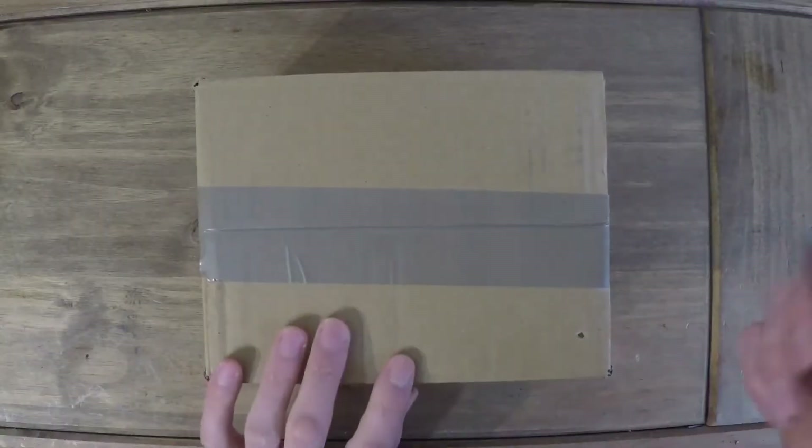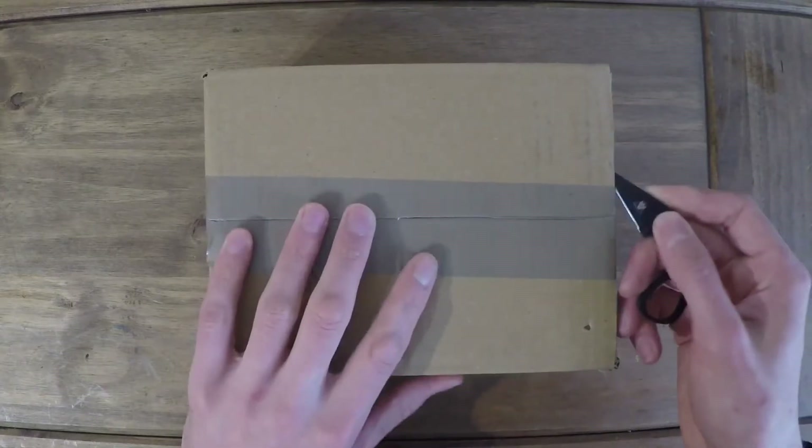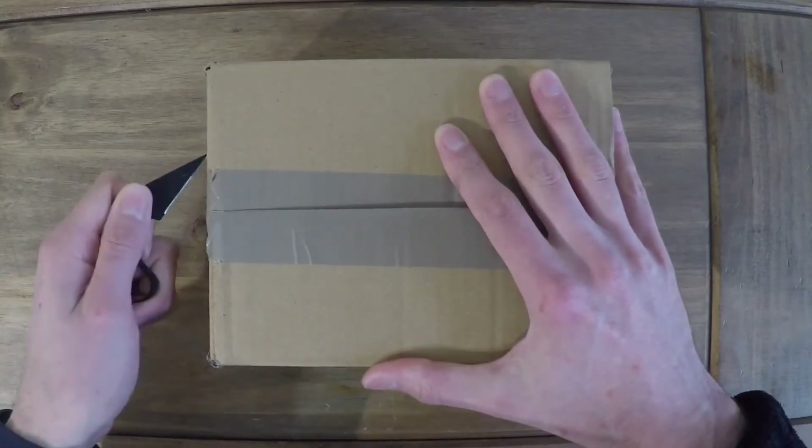Okay, let's get back to the unboxing — that's what we're here for, right? I actually lost track of what I was doing. I ordered these yesterday and they came this morning, so yay, fantastic.